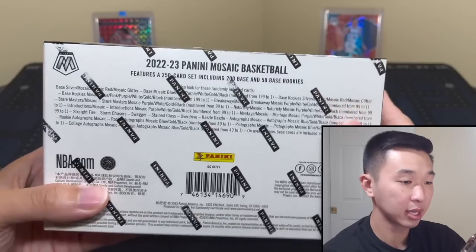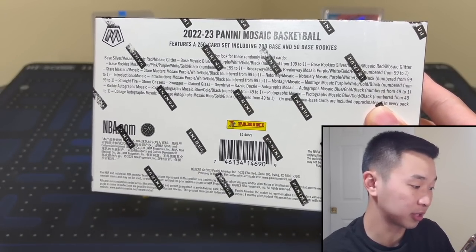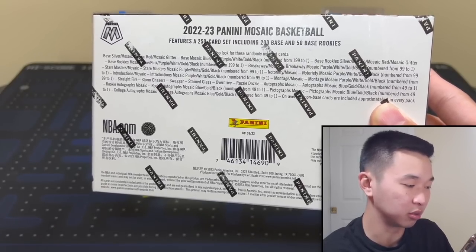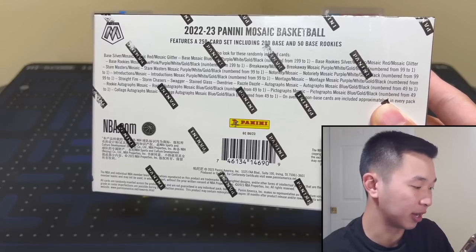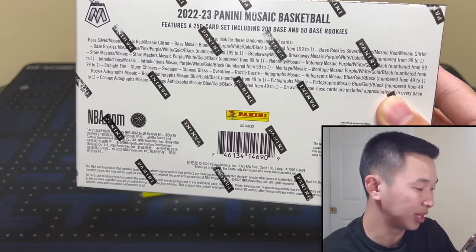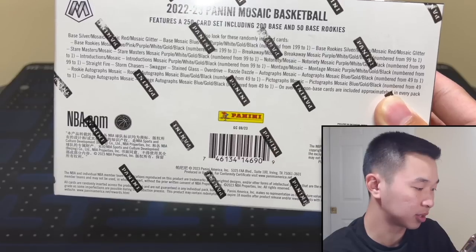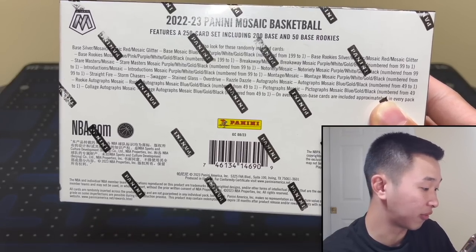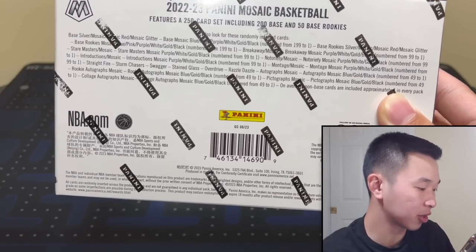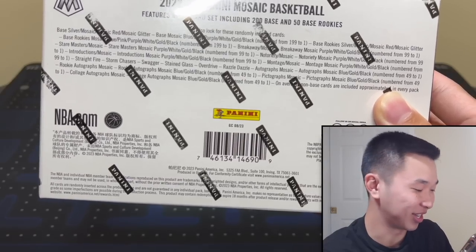Here's the back of the box. First Off The Line has two swirls, which I consider a very strong First Off The Line bonus. They changed the way these work — there's pink to 20 and green to five. Used to be to 10 and 11, now it's 20 and five. Parallels include black one-of-ones, gold to 10, white to 25, and new is pink to 149. Blue is now to 199, plus the Mosaic glitter. Inserts include Straight Fire, Storm Chasers, Swagger, Overdrive, Stained Glass, and Razzle Dazzle. Autographs are new Collage and Pictograph autos — not that exciting honestly, they're pretty regular — plus base autos with parallels.